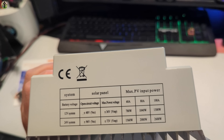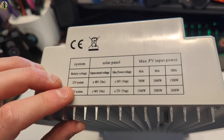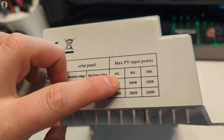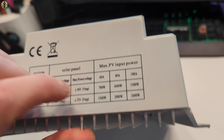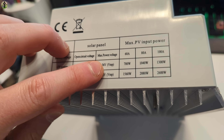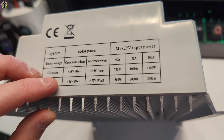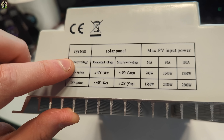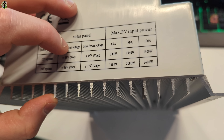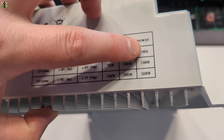On the back side here it shows you all of your specs for battery voltage. Max PV input is available at 60 amps, 80 amps, and 100 amps, supporting 12 volt, 36 volt, and 48 volt systems. Battery voltage would be 60 amps, open circuit voltage would be 80 amps, and it can handle a max power voltage of 100 amps.